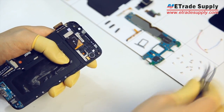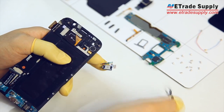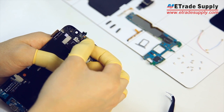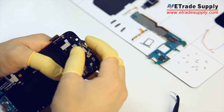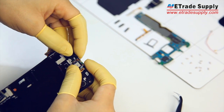Next, replace the ear speaker and proximity sensor. You want to make sure the speaker is aligned and then push it into place first. Then make sure the proximity sensor is facing the right way and just press it into its slot.